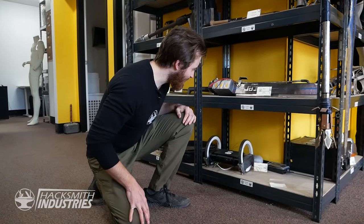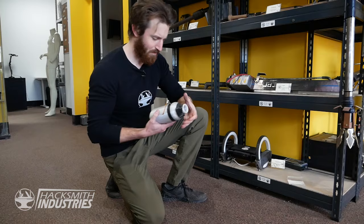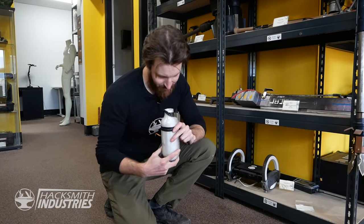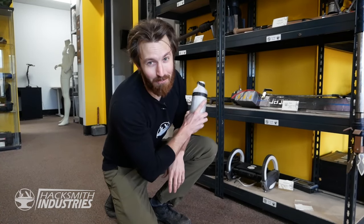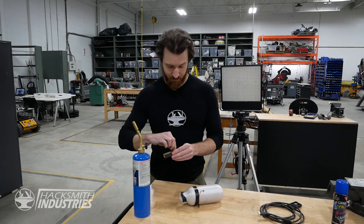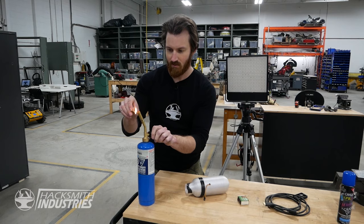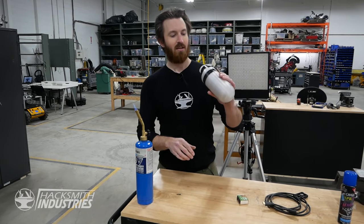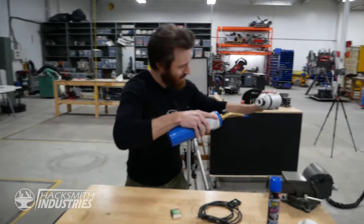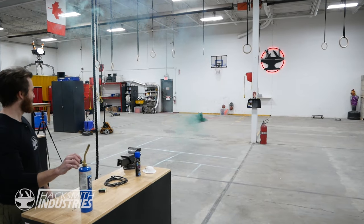And finally, for some unreleased content, we actually partially made a remote-controlled smoke bomb. I forget why we never posted a video on this. I think the smoke grenade's in here still — we could literally light this. Should we light this? Let's light this. Never before seen content, let's go. Now, I've lost the transmitter for this, so I think we're gonna have to light it the old-fashioned way — with a blow torch. Don't try this at home. It's kinda cool.